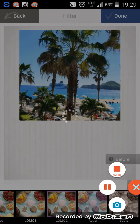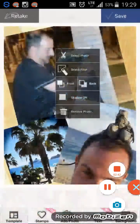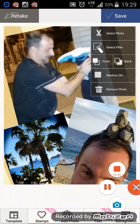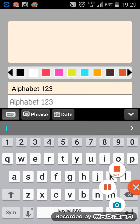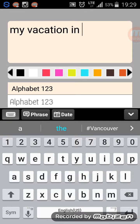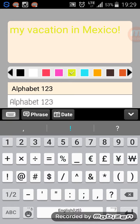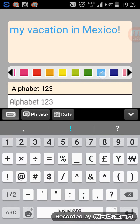Click Done — it takes a second. Then from there you can add text if you want, so you can make this into a meme. I'll just do 'My Vacation in Mexico.' You can change the colors if you want, and they have beveled looks as well.